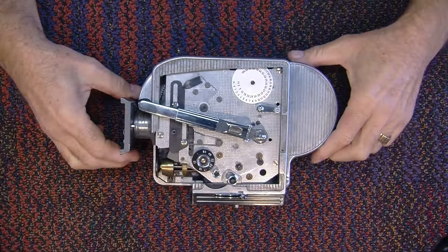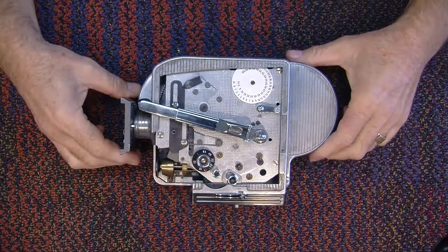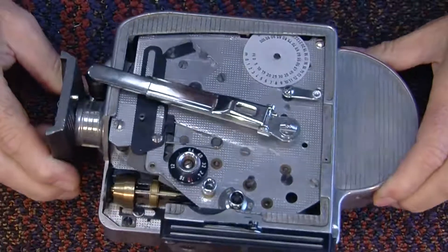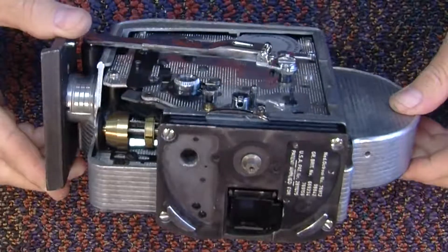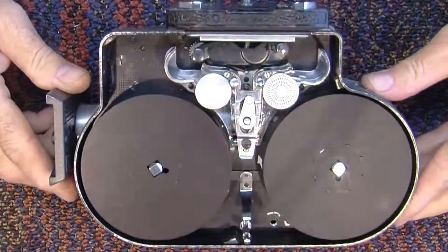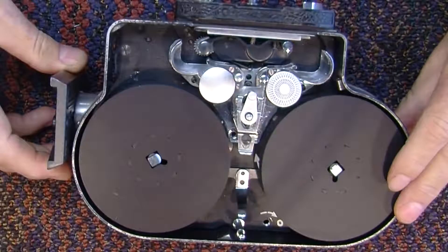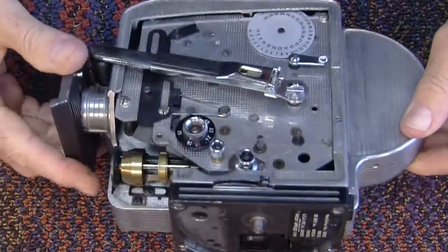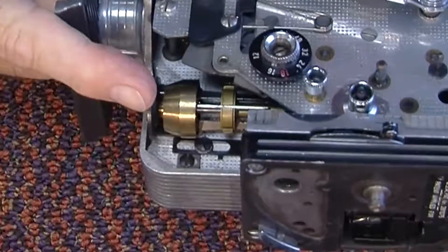What we have here is one of my most indispensable tools for working on a Bolex. This is an old Bolex body that I hacksawed and filed so that I can assemble a Bolex — all the pieces, including the turret — load film in it, pressure plate and all, and then see how my newly assembled machine runs, because the most difficult part is getting this governor to work correctly.